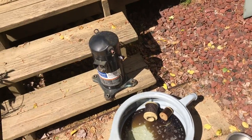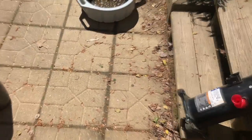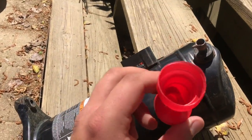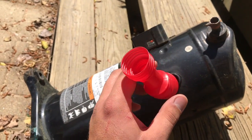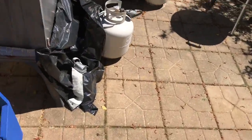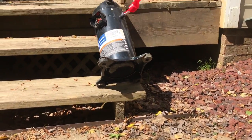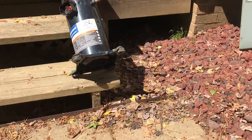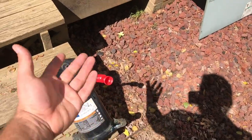Now I'll use a funnel and put the POE oil in there. You want to make sure the funnel is clean — you don't want any contaminants inside the compressor. I'm just going to be pouring the POE oil straight into there. Pretty straightforward.